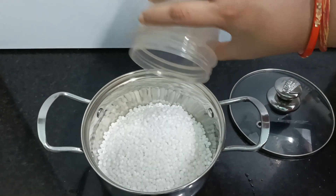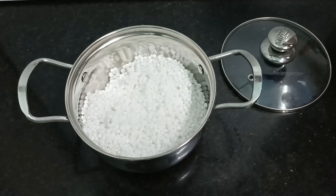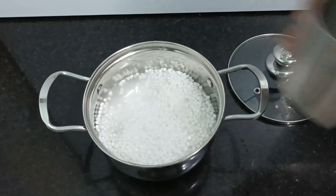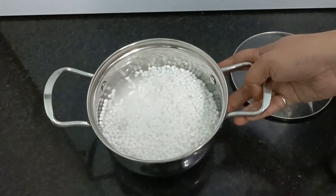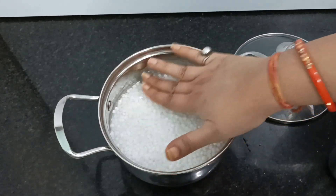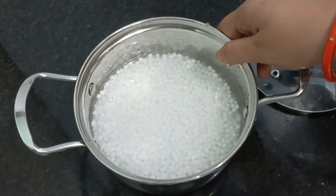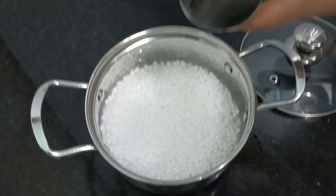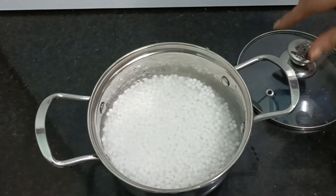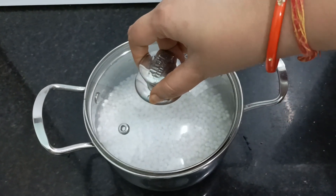I am taking it and I will fill water in it. I am adding water slowly, and I have to add water in such a way that it is just 1 inch or just touching the surface of the Sabudana — just level, or just a little bit more. I will cover it with the lid and we will keep it overnight.